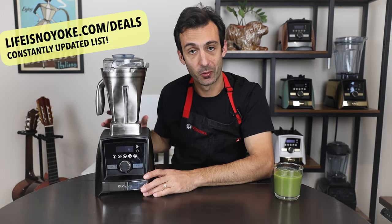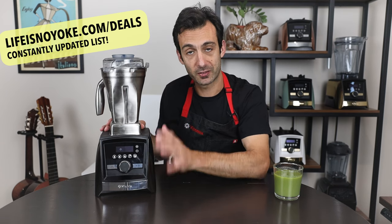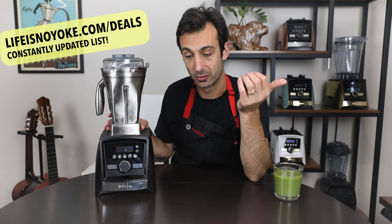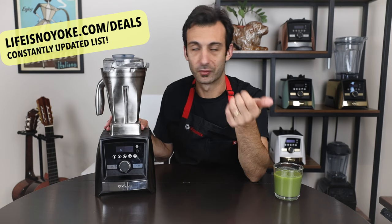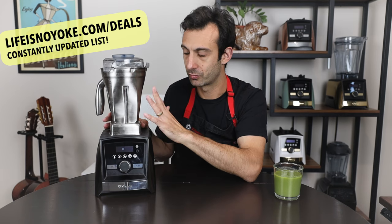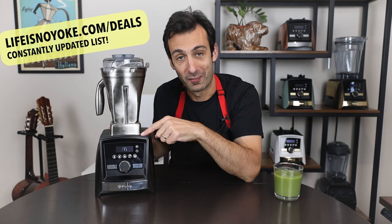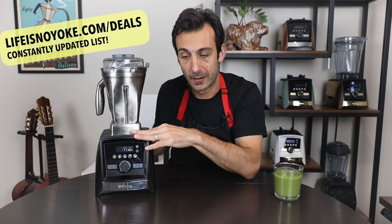Starting off with the best one: the Vitamix A3500 with the stainless steel container. It's got the brushed stainless finish — this is the best Vitamix you can get, the best user experience. It comes with a 48-ounce stainless steel container. The nice thing is you can make smaller batches like dressings, and the stainless steel won't absorb flavors or aromas. If you're making tomato sauce with garlic, it won't get absorbed. It's great for ice cream — gets all frosty — and heats hot soup faster. There are five programs, a programmable timer, and a pulse button.